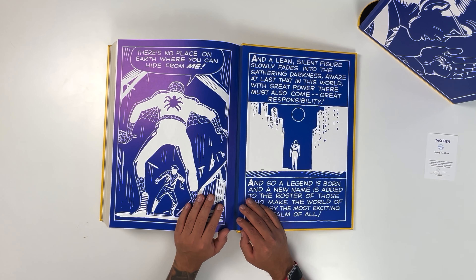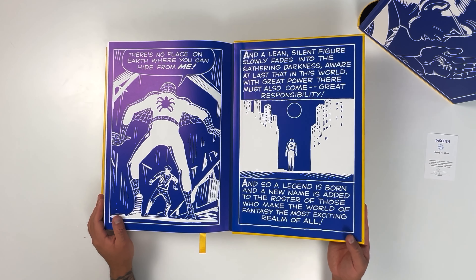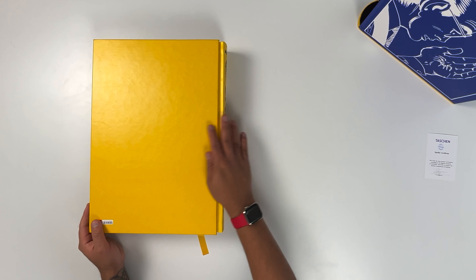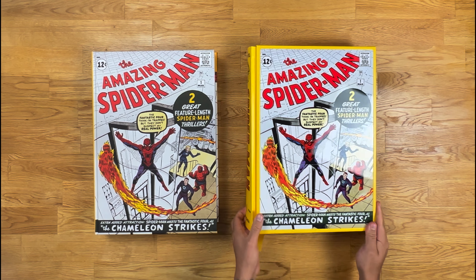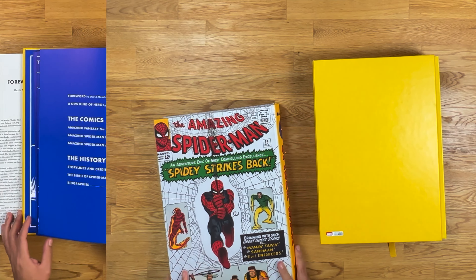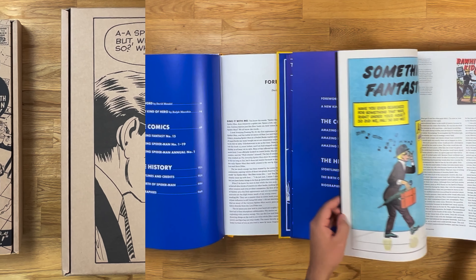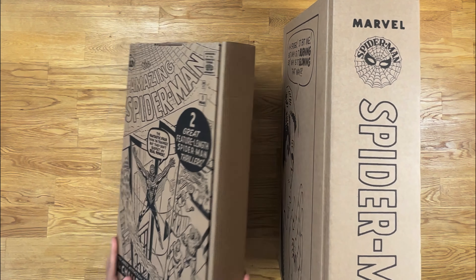We have reached the end of the book. I hope this video has been helpful and that you have gained a good insight into the content of the book. As I mentioned at the beginning of the video, I also own the standard edition of the book. I'll leave you with a quick side by side between the standard and the Collector's Edition. Thank you for watching, I'll see you next time.